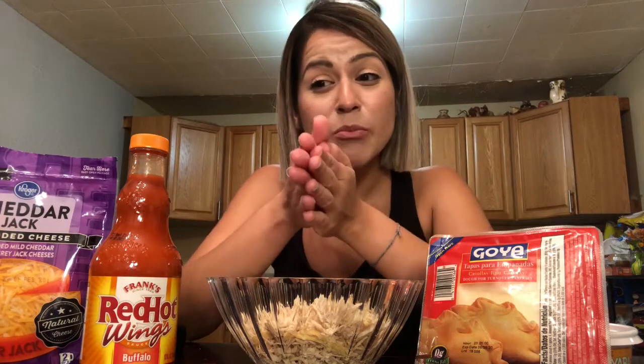So today we're going to be making buffalo chicken empanadas. I absolutely love buffalo chicken. I've never had them together — buffalo chicken empanadas. We're experimenting today. I've never done this before, but we're going to cross our fingers hoping this comes out good. So let's begin.